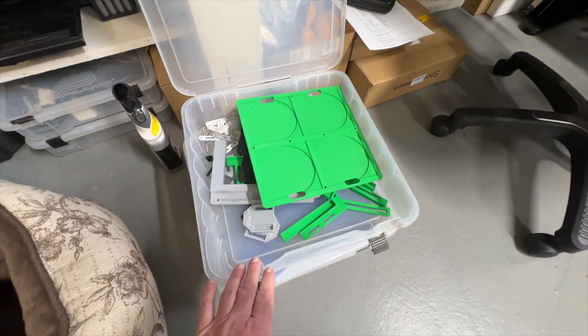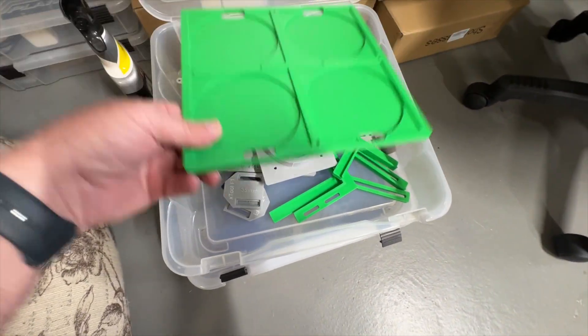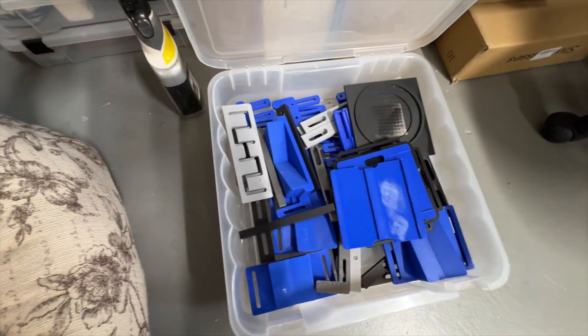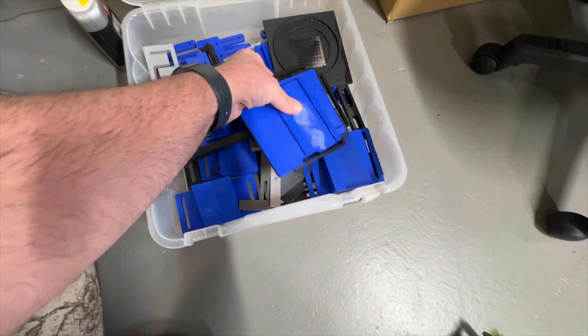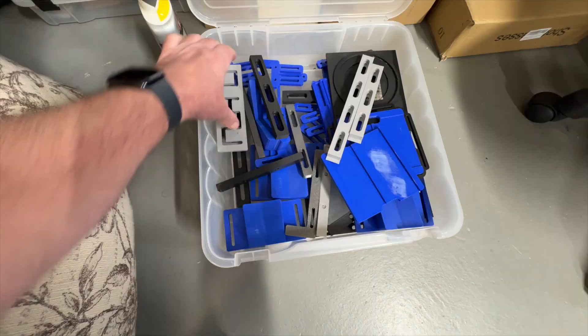It was right there on Bambu Labs' site — all I did was search 'xTool F1 Ultra' and went through all the different free designs available. I have printed numerous things for all of my different lasers: fence pieces, jigs, alignment pieces. I have two full boxes here just for my ComMarker, and there are just tons and tons of things I've 3D printed.